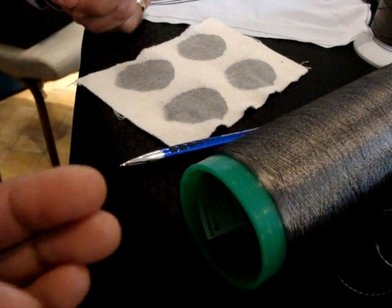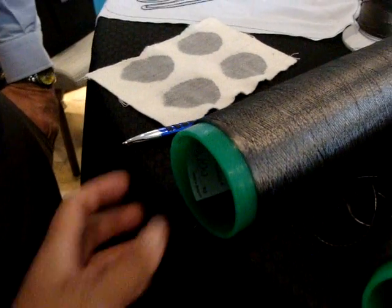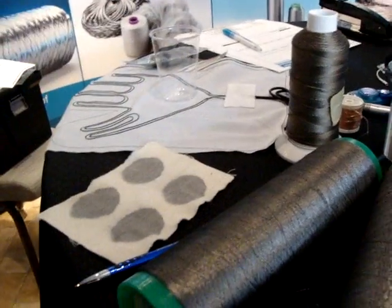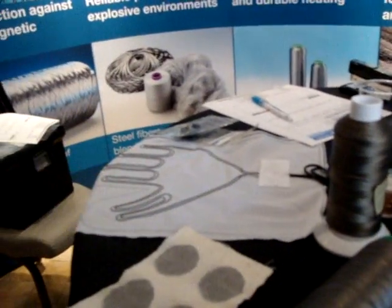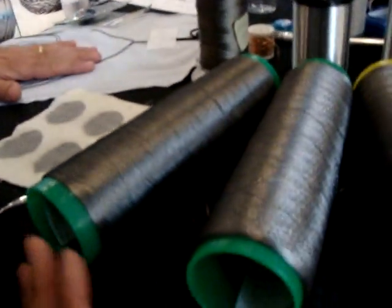This one is thin enough to go through a sewing machine. If you're making a heating element for a garment, a lot of people use surface embroidery technology — that's what's used in the gloves and jackets that Gerbings makes. Most of it is surface-of-the-work embroidery.